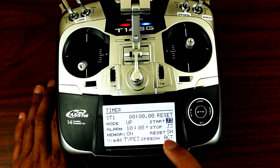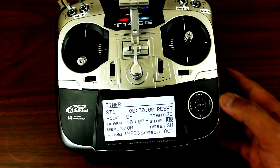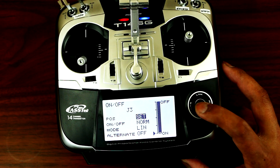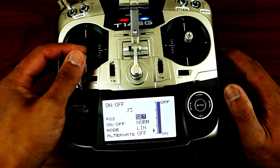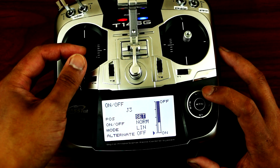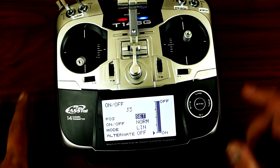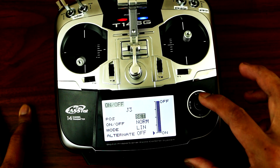Now let's set up the stop for the timer — same method. Press enter, select J3, go to on and off, then go to set and pick which point you want your timer to stop. You could stop it there, but in my case I want it right about there. And again, if this is backward all you have to do is go to norm and put it in reverse.